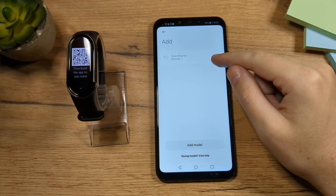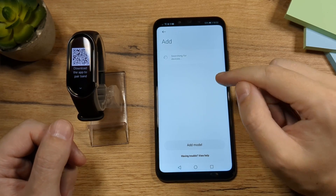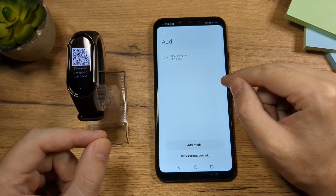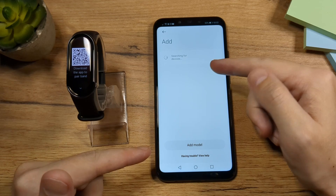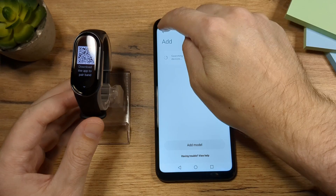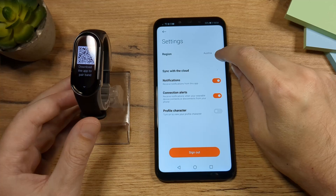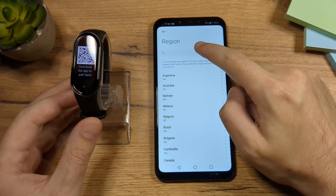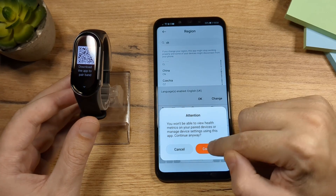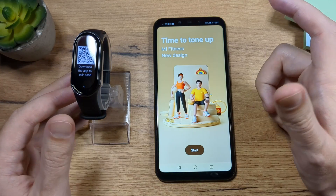If you find yourself in a situation where you cannot connect your Mi Band with your phone, the problem is with the region set in the phone. Some of these Mi Bands are set to be connected only to the Chinese region, not to other regions, which is why you're getting rejected. To fix that, go to Profile, then Settings, and tap on Region. Look for China and tap on it, then tap Continue. Once you tap on China, the app is going to restart from the start.